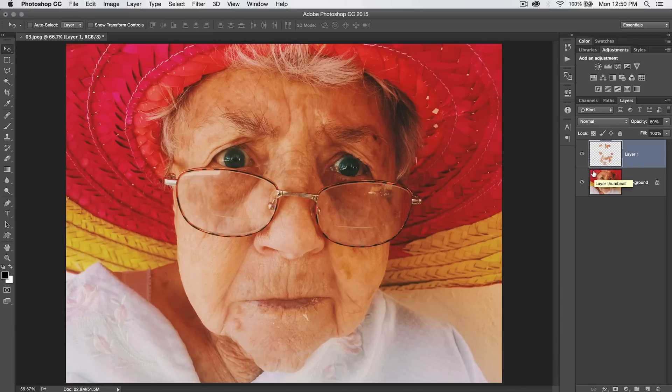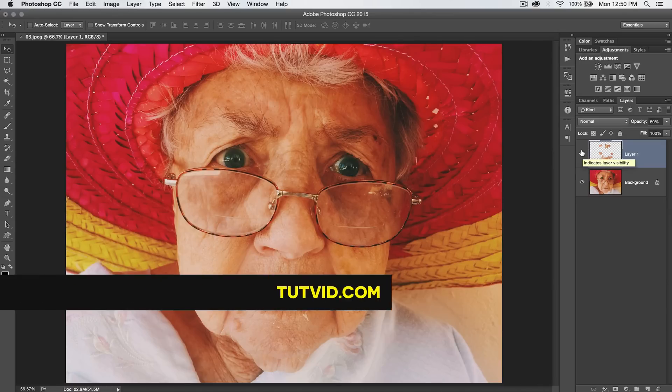We're not necessarily looking to get rid of all the wrinkles — that doesn't look realistic at all. We just simply look to lessen the wrinkles, maybe make them not quite so deep. That just took 10 or 15 years off of her age. So you can see there's before, there's after. And that's it. NathanielDodson, tutvid.com. I'll catch you in the next one.